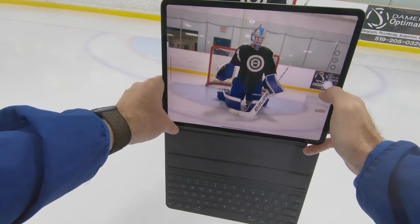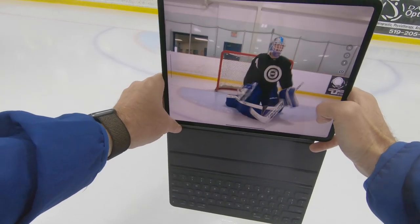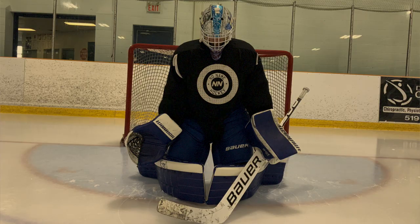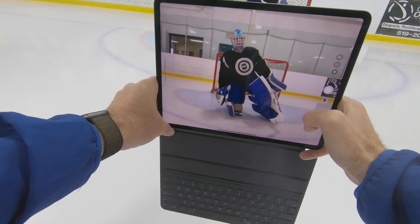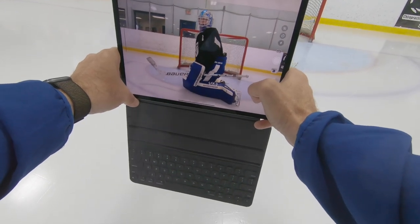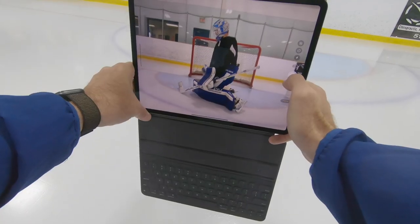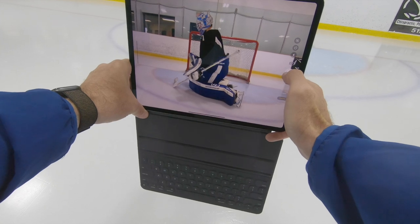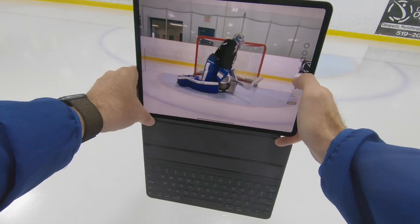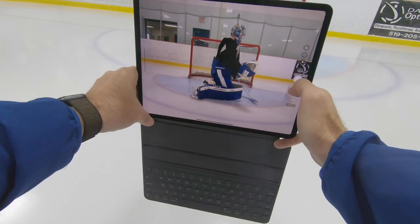Show me your butterfly. Now show me a more closed butterfly you'd use if you're trying to handle a tip — where you pinch up and square right up to me. Show me the side view of that — glove side version and blocker side version, so spin in place. Show me the blocking position first, now show me active hands, more forward hands.